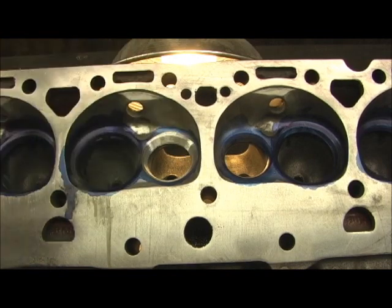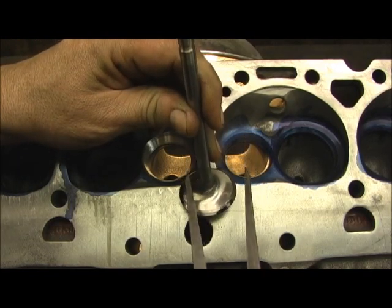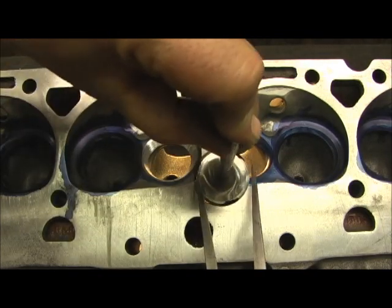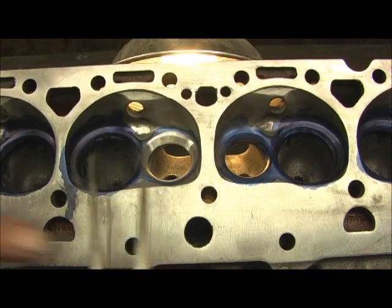That's the whole diameter. Now here's the valve and here's a locator pointer. Look there — that's just about where the seat's going to be. Pretty close.